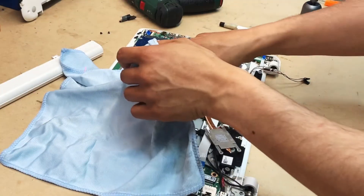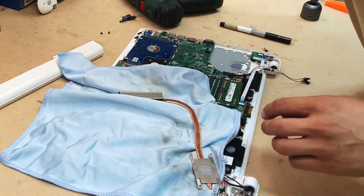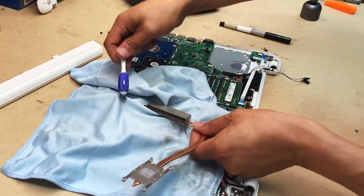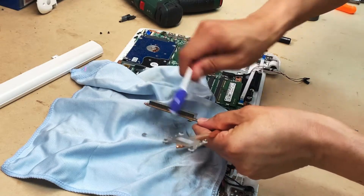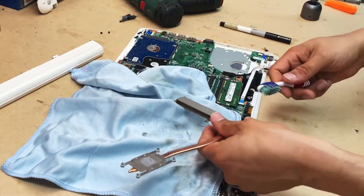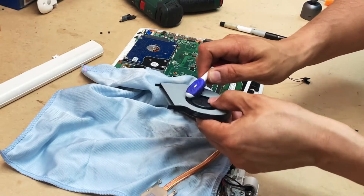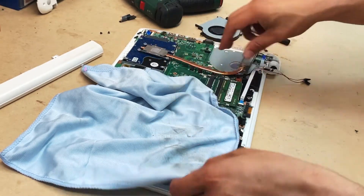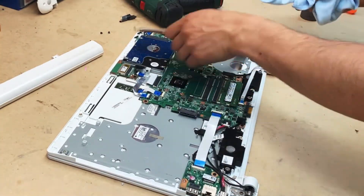Most of the time when you open a laptop because you've got heating issues, you don't just remove the dust from the fan and the vents — you also replace the thermal paste. What happens is over time your thermal paste dries out, and the conductivity between the heatsink and the CPU or GPU reduces, which is why you get a lot of heating issues.